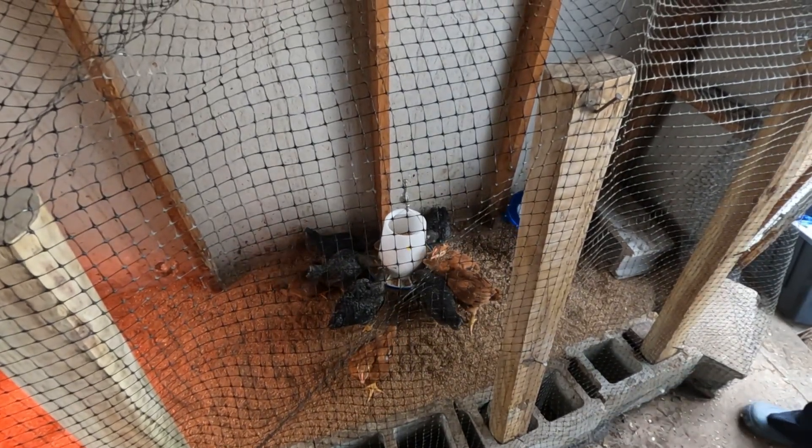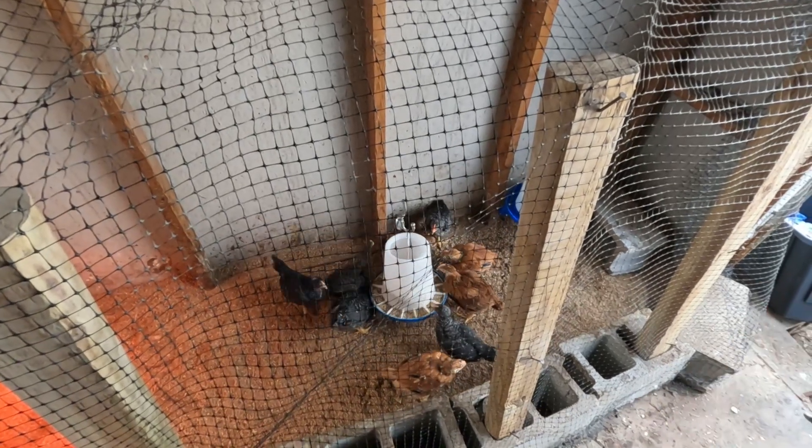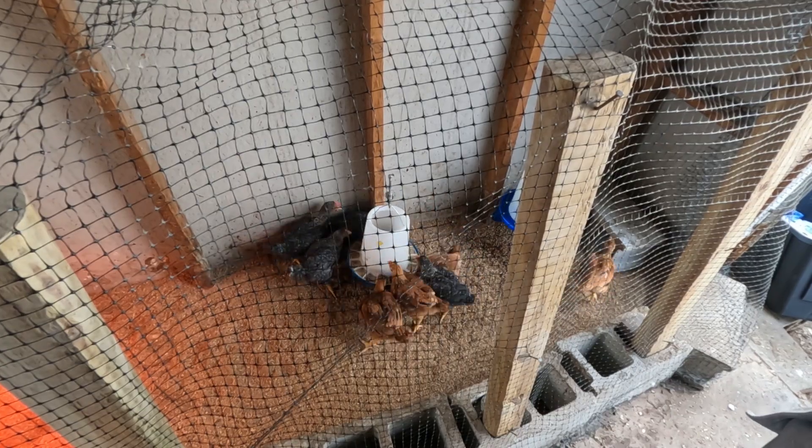Today we are transferring the chickens. The chickens are now two weeks old, and the other ones are one month old, so I'm transferring them. Hello guys, welcome back to my channel.